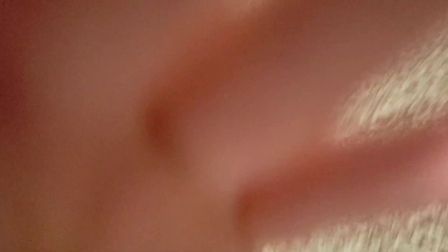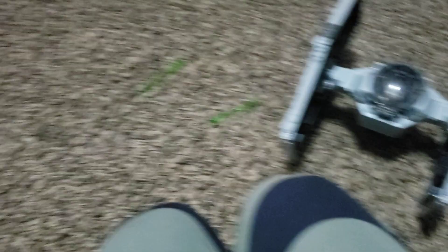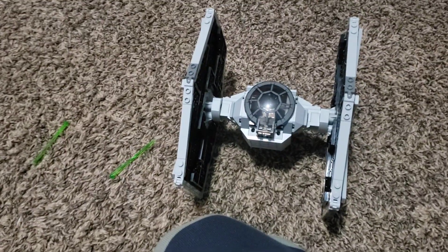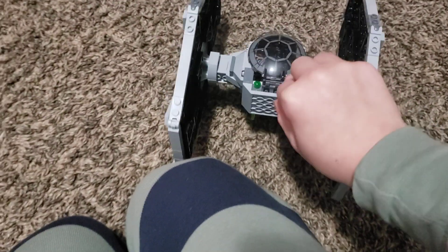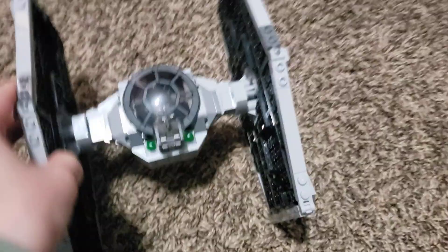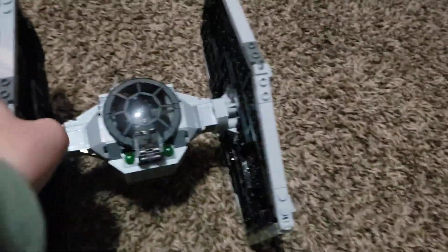My phone's low battery so I'd better hurry this up. I've got the wings back on — they don't just fall off, they stay. I've basically shown you the whole TIE Fighter, so bye guys! Don't forget to like and subscribe, and comment down below if you already have this Lego TIE Fighter and just watched a review for no reason!